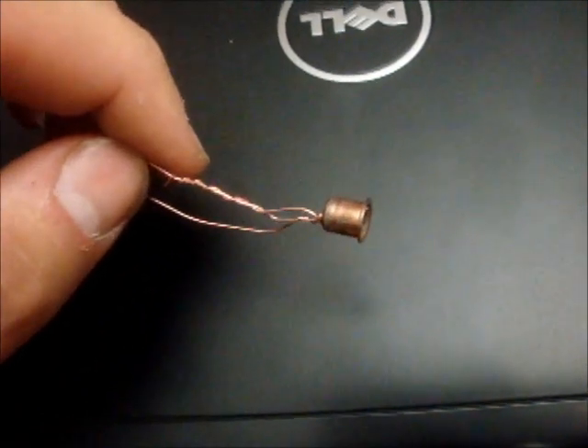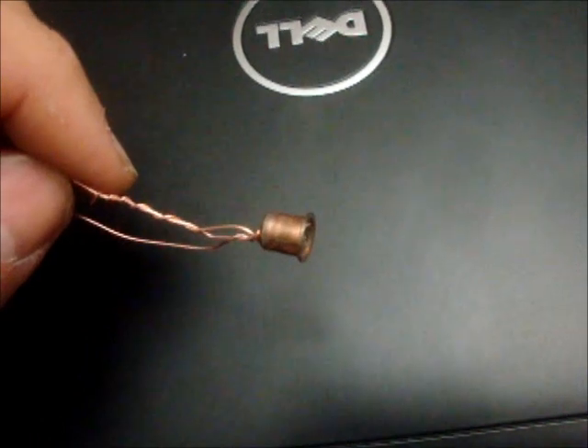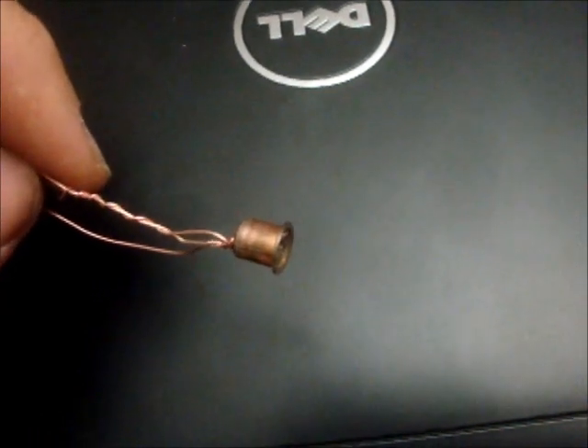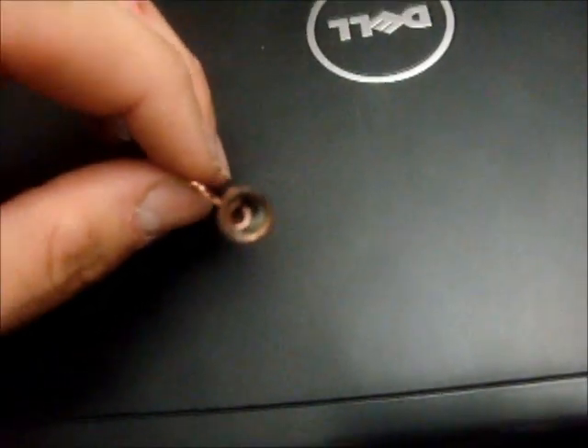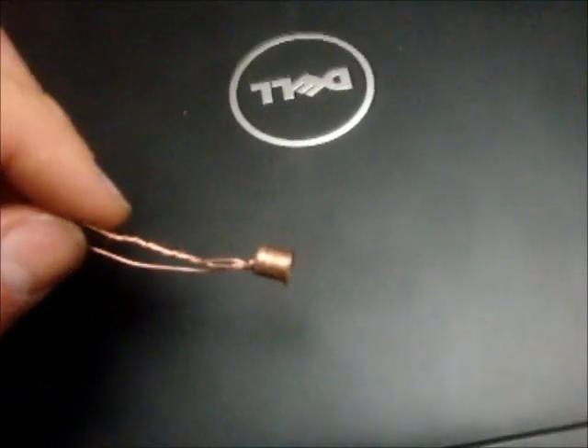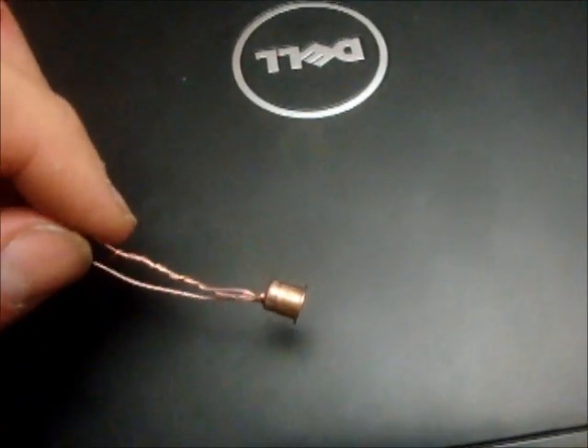The wire itself has a coil at the end, and I've wet red phosphorous from a matchbox and coated the coil with that. Hopefully when it's pulled through, it'll work.